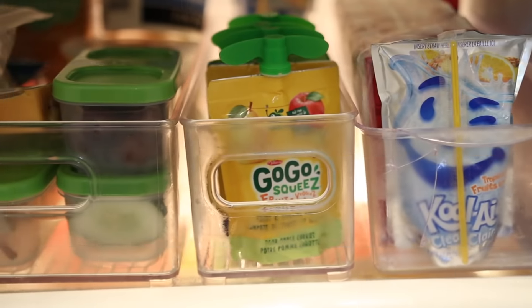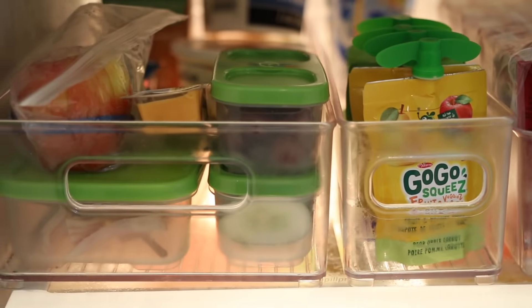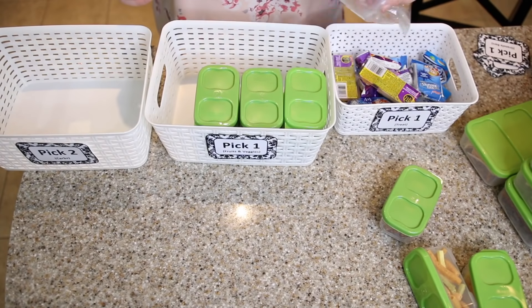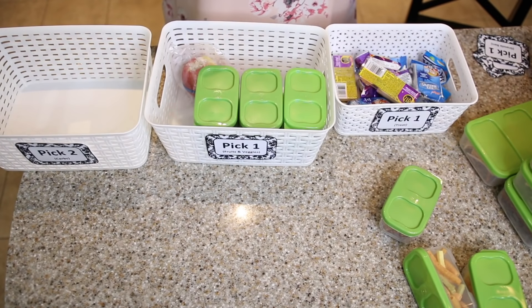If you don't have a separate fridge to make a lunch making station, you can just dedicate one basket in your cabinet or a basket in your fridge, and put pre-made little snacks or sandwiches — things they can quickly grab and help pack their lunch every night.